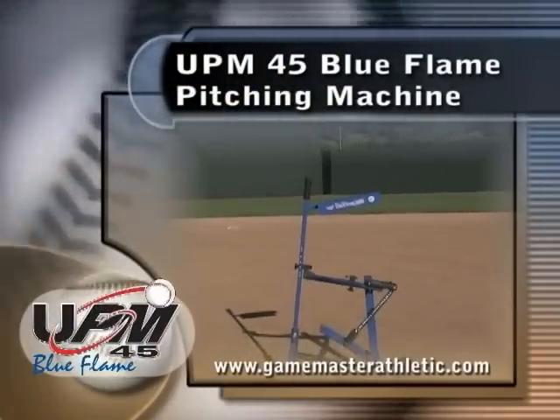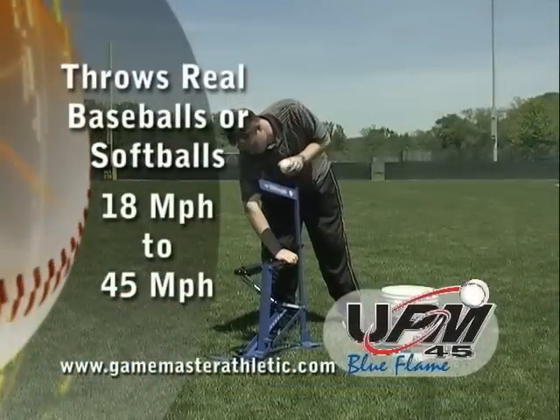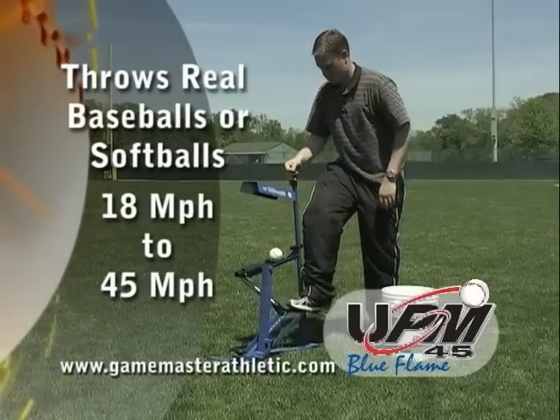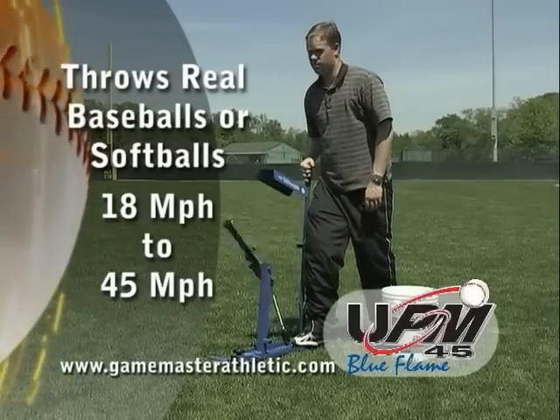Game Master's UPM 45 Blue Flame Pitching Machine throws real baseballs between 18 and 45 miles per hour. Use a soft, lightweight ball and reach speeds up to over 60 miles per hour.